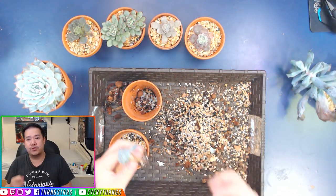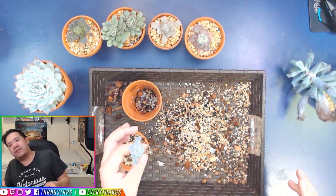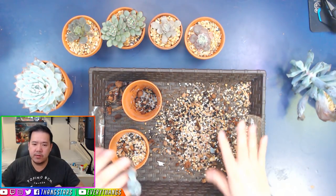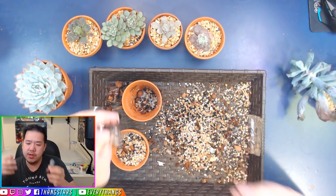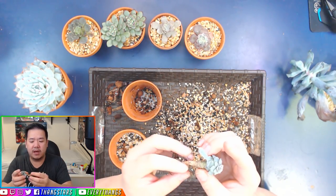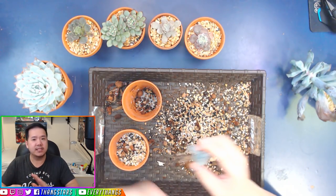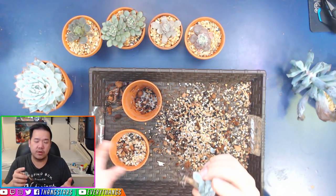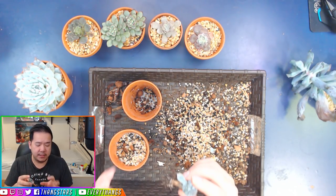Rather than trying to half-ass it, cut off the root and let it regrow to adapt to the new medium. For example, if this was going into water, I would get rid of all this and let it callous over two to four days or even a week, and then put it in water and let it grow new roots to adapt to that situation.